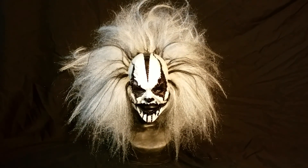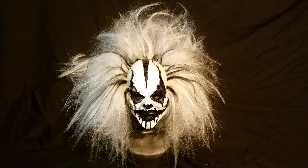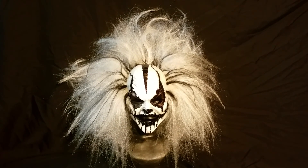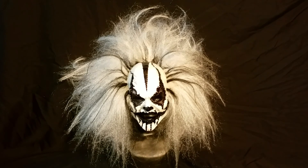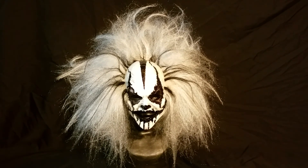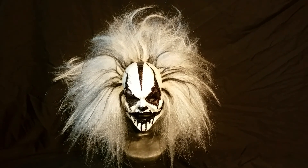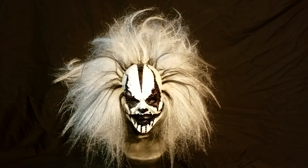Hello, this is my video mask review of my FS Chris FX Latex Clown Mask. I purchased it on Facebook from Chris Sanders. His company name is FS-KRIS-FX.